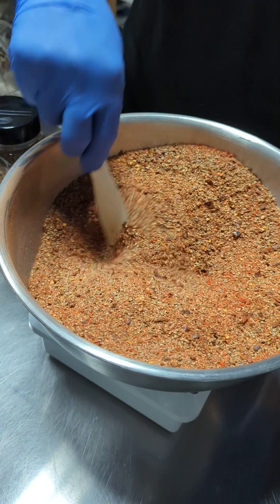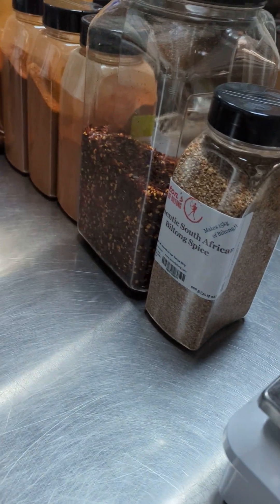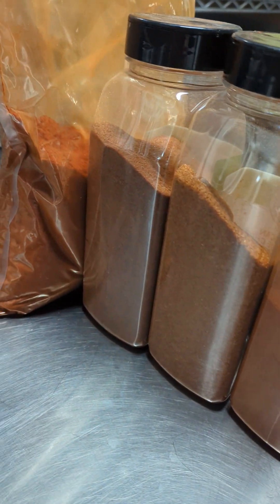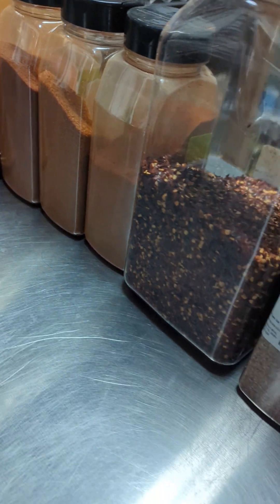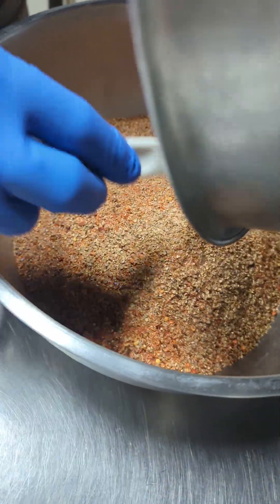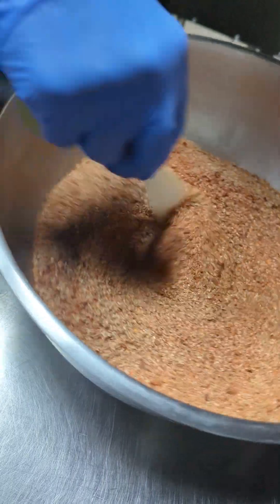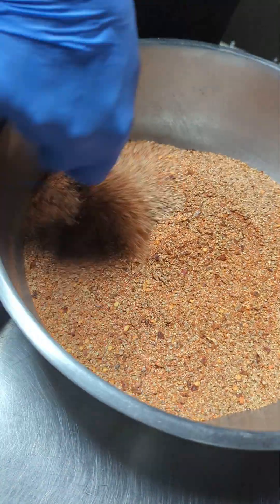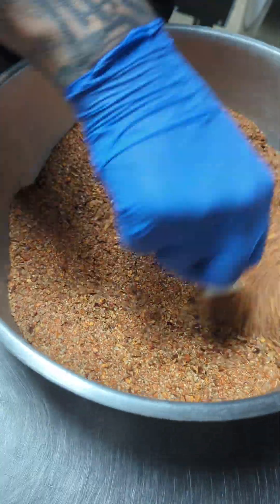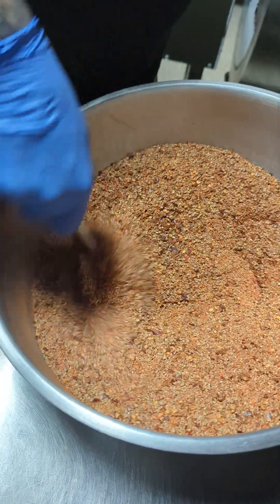I'm going to pour this from bowl to bowl, let me just go fetch my other bowl. This is about one and a half kilos of spice, that's about three pounds. It doesn't look like that much but it's quite a lot — thinking that we use 40 grams, which is about an ounce and a half, per kilo, which is just over two pounds.